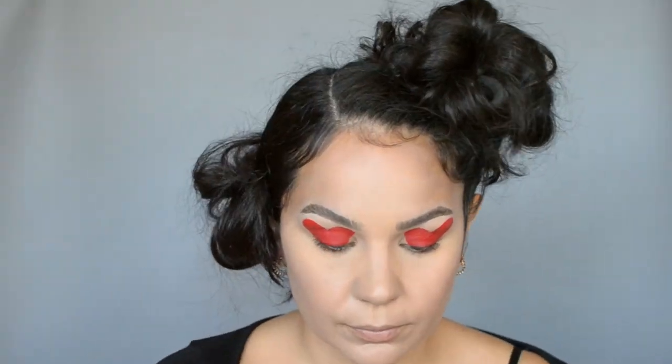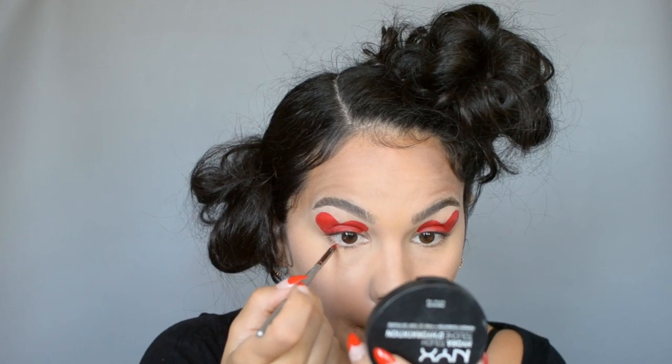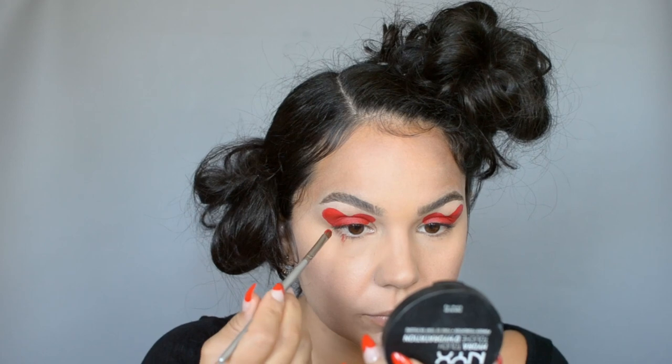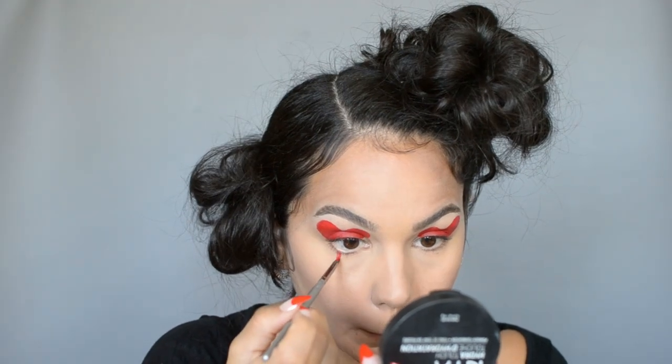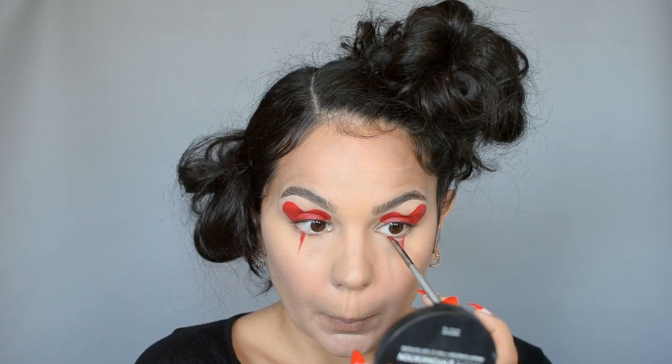For the bottom half of my heart I'm gonna start by drawing a line down the center of my eye, and I'll do it on the other side as well, again just to keep the symmetry. Once I'm happy with those lines I'm going to use them as a guide to build the bottom half of the triangle.